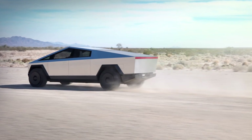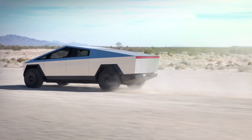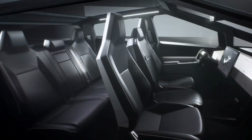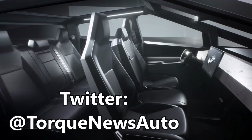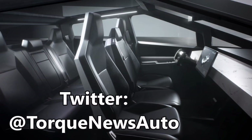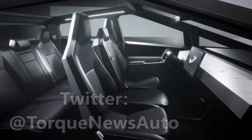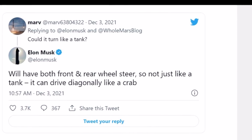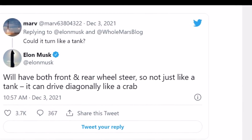Evidently, rumors started to swirl that Tesla would scrap the single-motor variant in favor of a quad-motor — four-motor — powertrain, which would join the dual and tri-motor setup Tesla is already offering. Now, Elon Musk has confirmed that there will be a quad-motor Cybertruck, and production will begin with this variant at Gigafactory Texas.